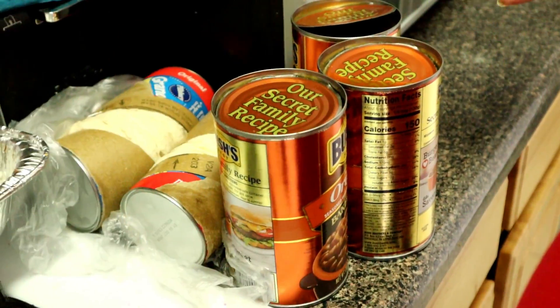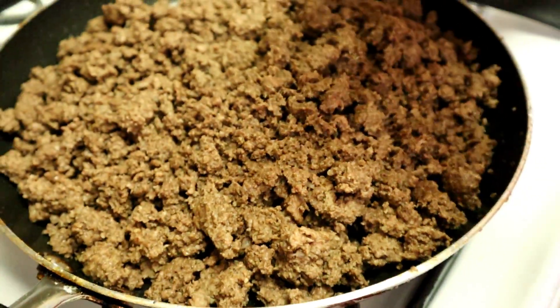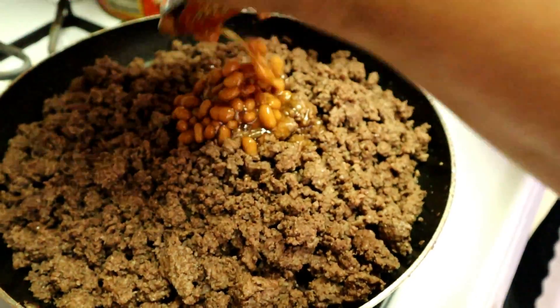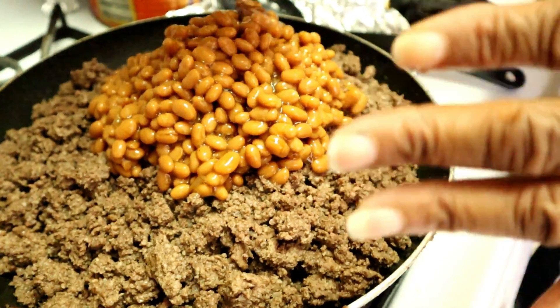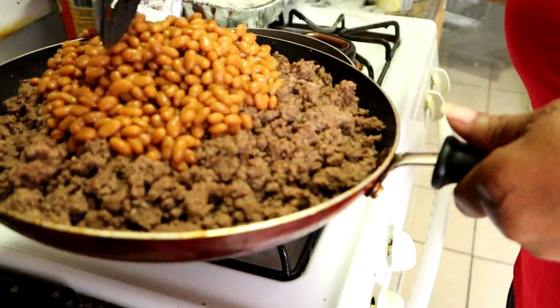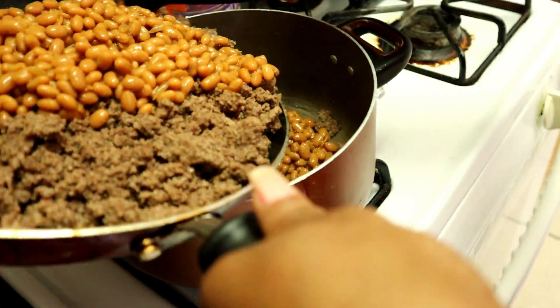I put the pork and beans in with the hamburger, but I realize I should have put it in another pan because it's going to be too full. I have to switch this over to a bigger pan. I have two more cans of pork and beans. Here we go, into the big old pan.